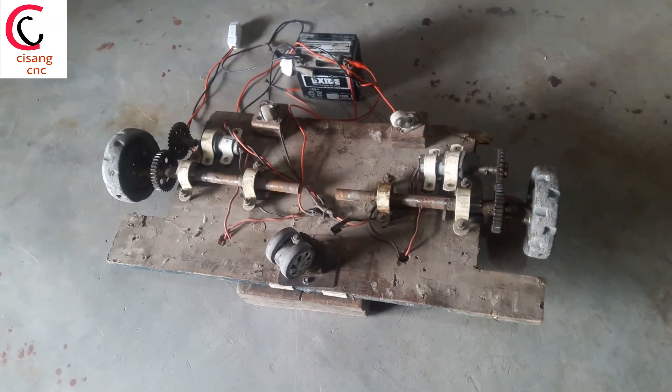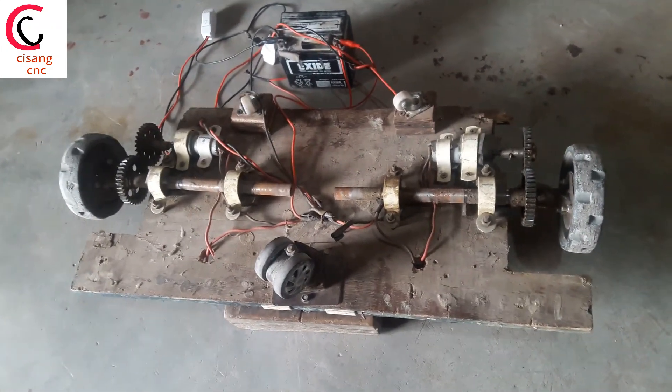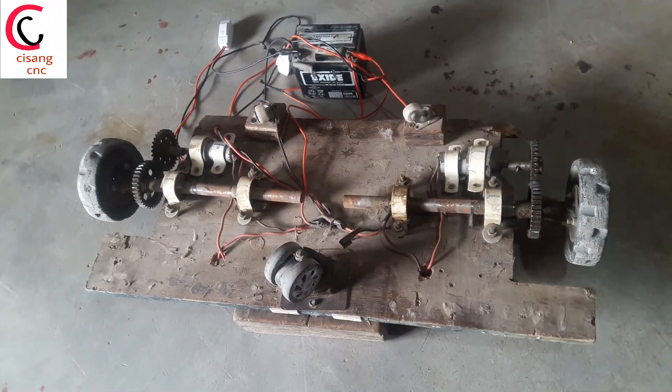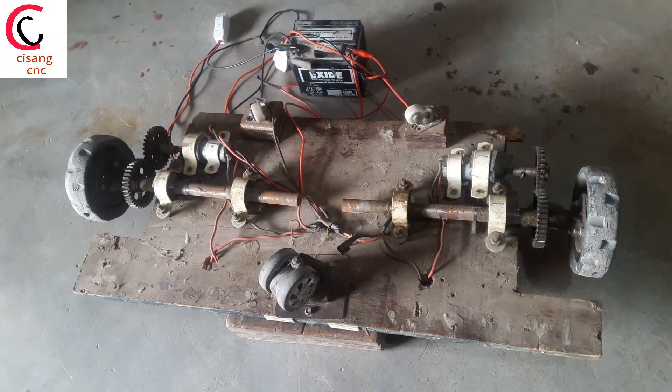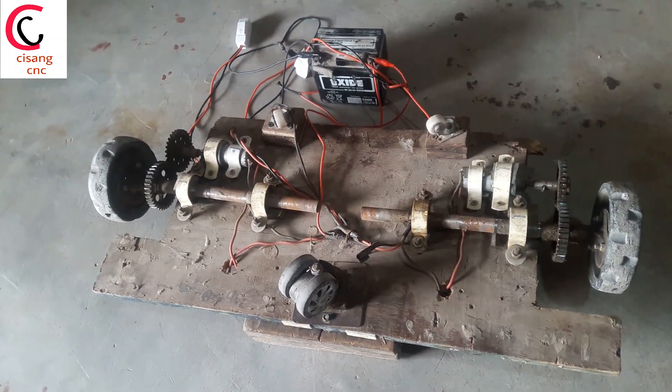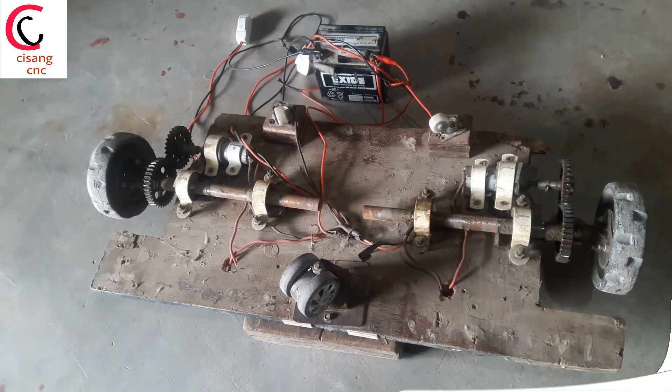Hey guys, welcome to this channel. In this video I am going to show you how to make a hub boat. If you are new to my channel, like, share and subscribe. Now without further delay, let's start the video.